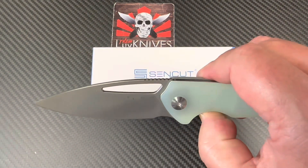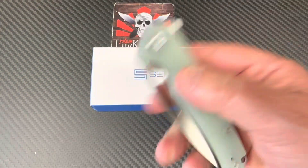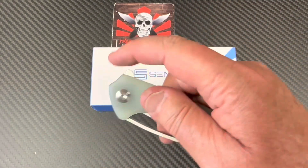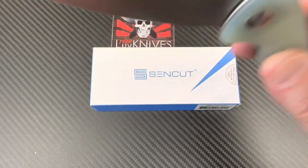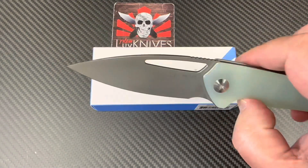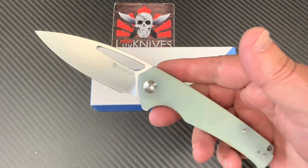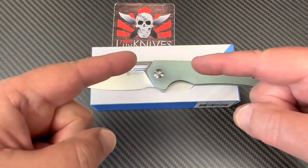I've been digging this sand cut design. If you want a Civivi knife, take the Civivi knife and cut the price in half — here you go, you've got pretty much the same knife. It depends — some Civivi knives are like 50-something dollars, but this one is 46, 47 bucks.